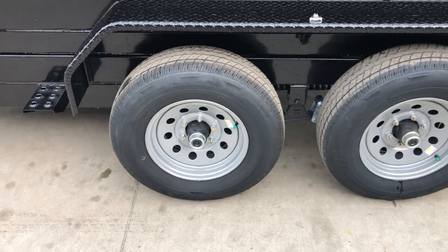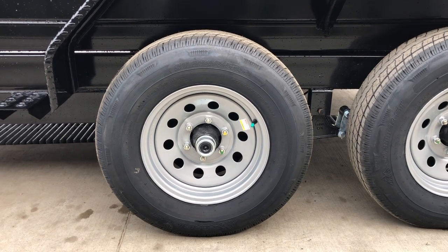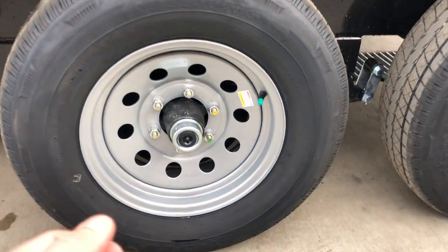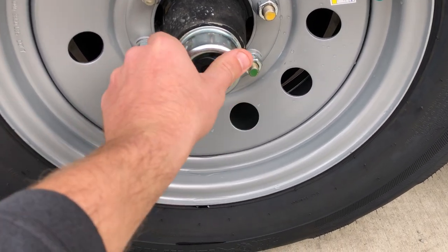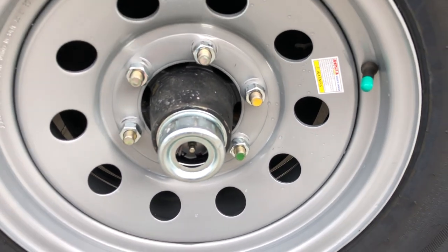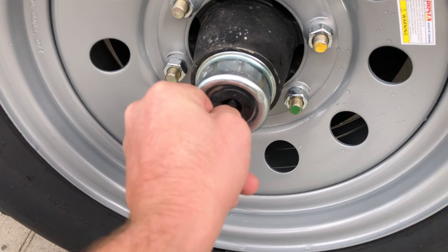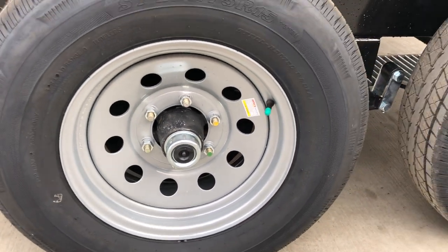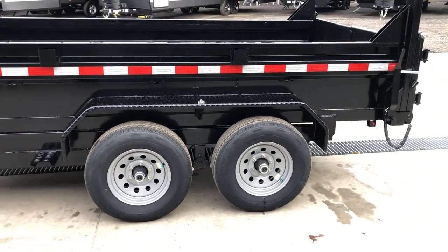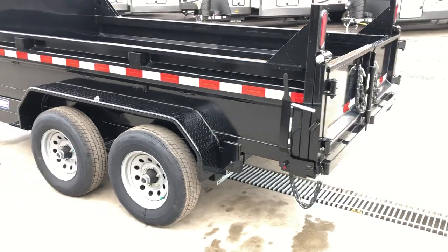It's got 5,200-pound axles, which come with a six-bolt silver mod wheel and a 225/75 R15 load range D eight-ply radial tire. It's also got the newer-style forward-adjusting brakes and EZ-Lube hubs. With EZ-Lube hubs, there's a grease zert behind the cap — simply grease your hubs once a year. As soon as you see fresh grease come out, stop so you don't push the inner axle seal out. Green caps mean they're nitrogen-filled, which doesn't have the humidity of traditional air and helps keep tires from getting dry rot on the inside.